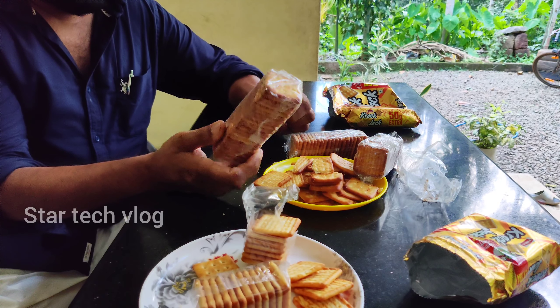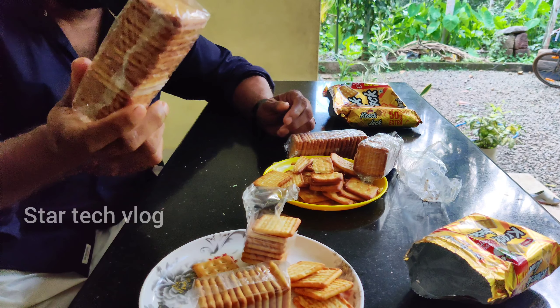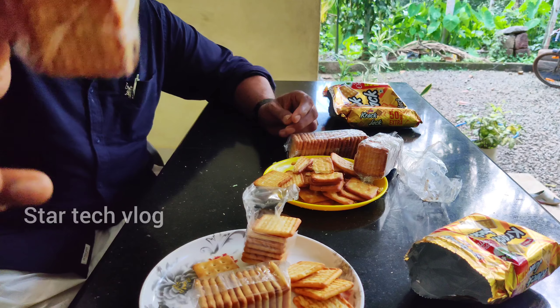I am going to take a look at the camera.